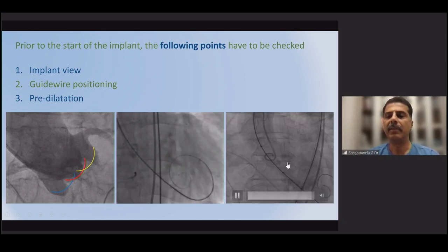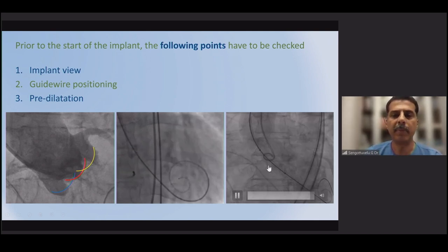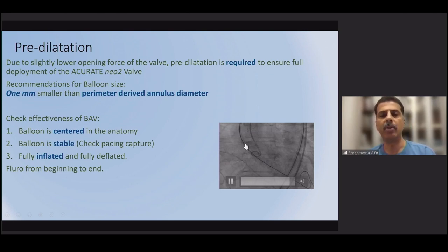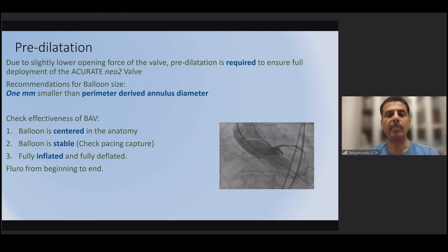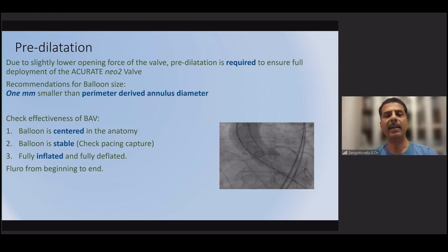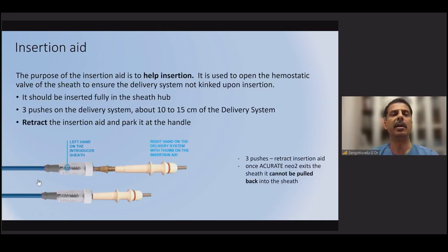A pigtail is placed and balloon aortic valvuloplasty (BAV) is performed. The balloon must be centered in the annulus for adequate predilatation. Predilatation is the most critical step for the Accurate Neo — whether or not you post-dilate, predilatation is mandatory. We use a perimeter-based diameter: take the perimeter-derived diameter, subtract one millimeter, and that is the balloon size. Use good pacing, ensure the balloon is fully inflated, and confirm the waist is completely resolved.